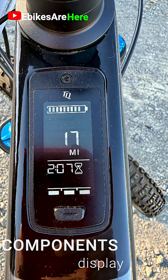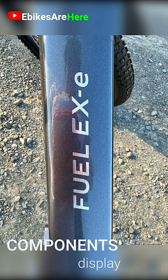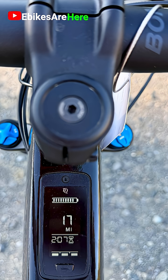There's a built-in top tube display — stealthy, and it withstands the weather. It eliminates wiring clutter and works perfectly with the whisper-quiet TQ motor in this bike.